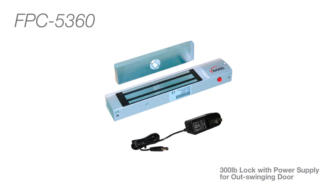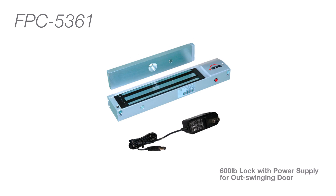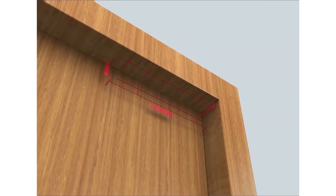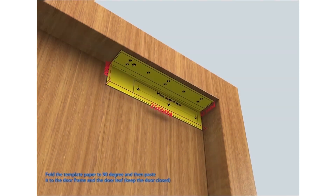For kits with power supply, please search the following model numbers. Now we will show you how these locks are installed on an outswinging door.